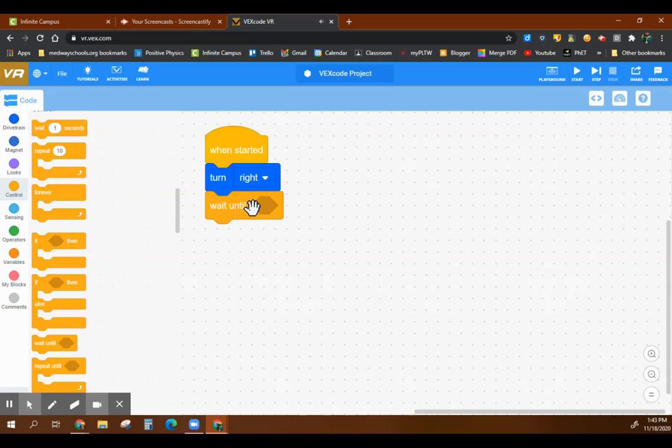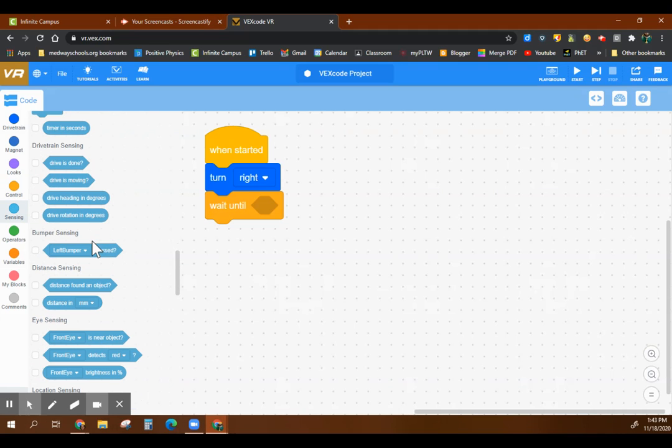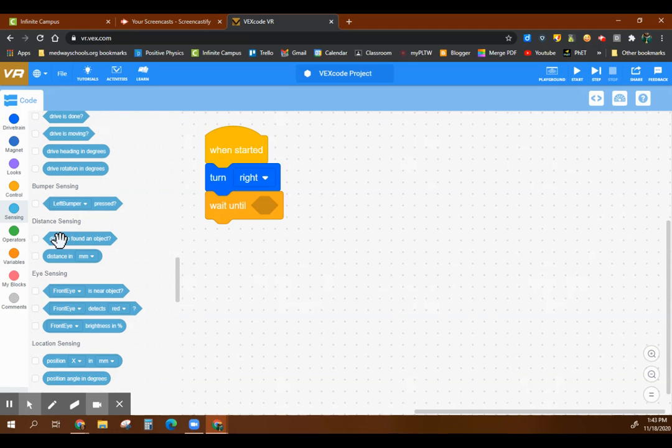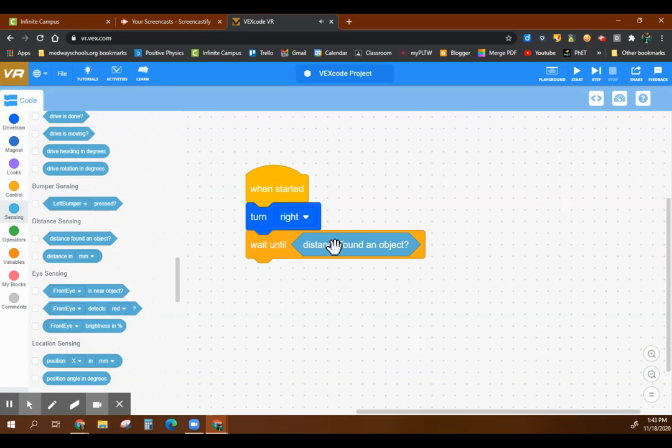I'm going to basically wait until we sense something. Let's look at the sensors — sensing is in teal here. We have a bumper sensor, that's like our touch sensor. We can use the distance sensing — 'distance found an object.' You see the diamonds let you pop this right in, but then we don't have any control over the threshold value.